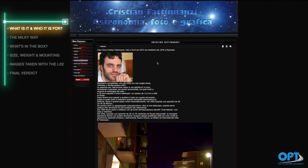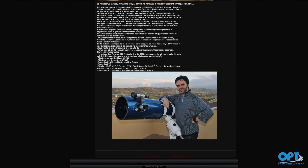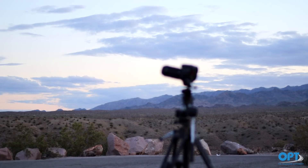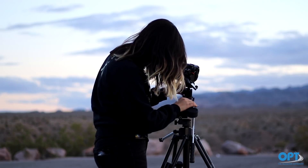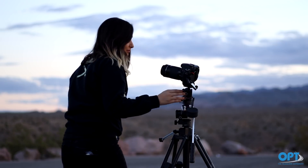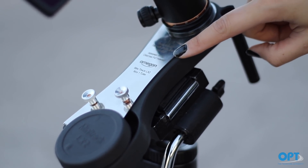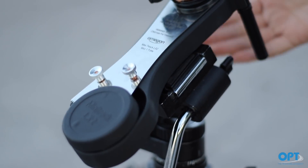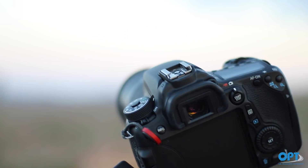The Omegon Mini Track LX2 was created by Christian Fatinanzi, an Italian astronomer who partnered with Omegon to distribute his invention all over the world. The Mini Track LX2 is a camera mount that attaches to any tripod and tracks stars with great accuracy. It is perfect for wide field imaging of the night sky, time lapses, and nighttime nature photography. It is what we consider the easiest and most affordable product to get amazing photographs of the Milky Way, large constellations like Orion, or deep sky objects like the Andromeda Galaxy. The Mini Track LX2 is capable of tracking the sky for one full hour before needing to be reset without the use of a battery.